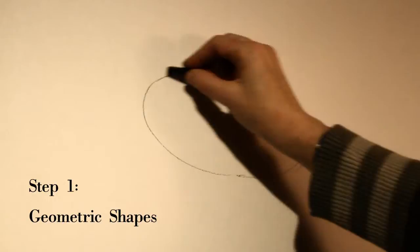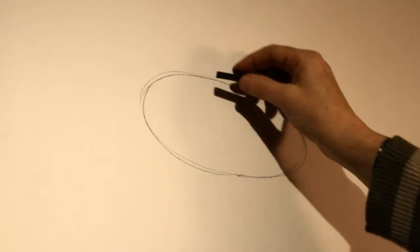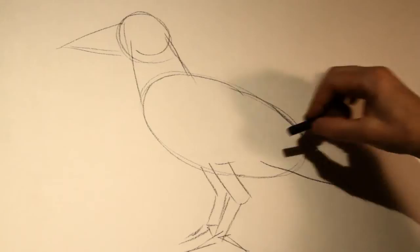I always start with the simple geometric shapes that I see in any object, and with a crow the first big shape I see is a big oval for its torso, and then we go on to the neck, which is basically like a cylinder, and the head is a circle. You're just building up the crow using simple geometric shapes, loose and relaxed. The beak is a triangle, the legs are little rectangles, the claws are little triangles, and I just keep gently going around the drawing and building up these forms using my charcoal stick.